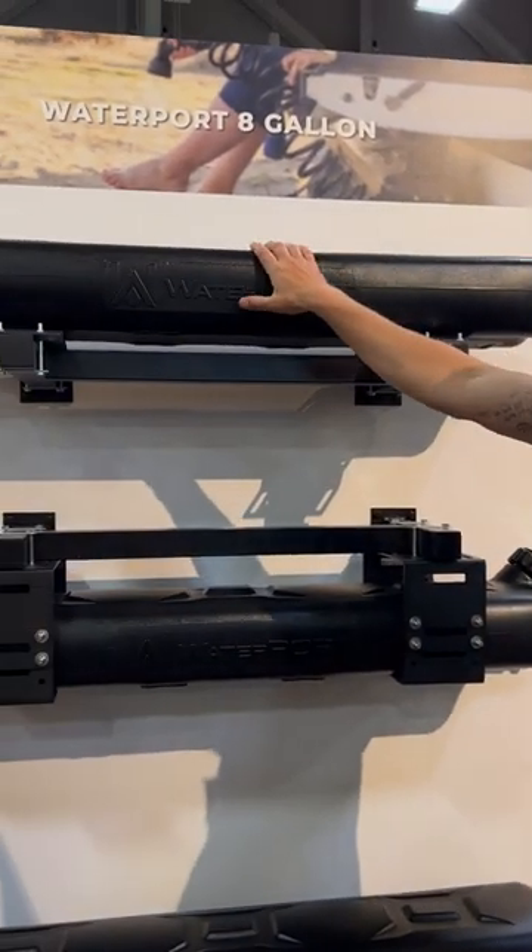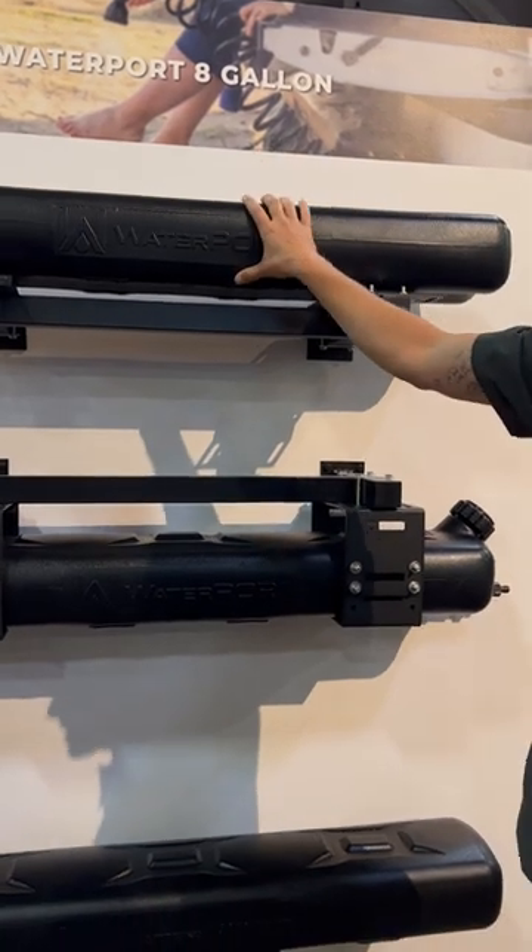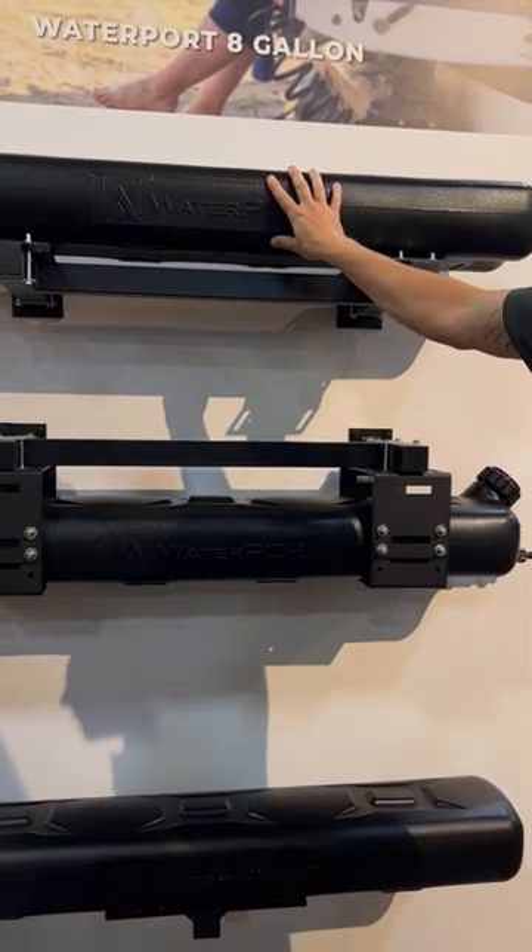These are going to be our eight-gallon pressurized shower systems, so these are going to be a roto-molded polyethylene plastic. We run them about three-fourths inch thick.